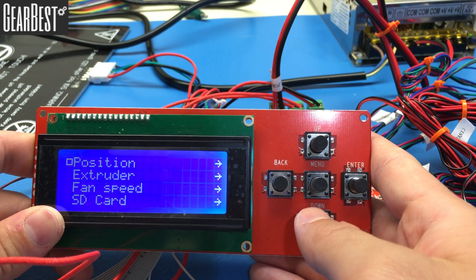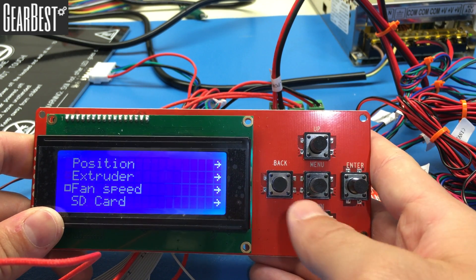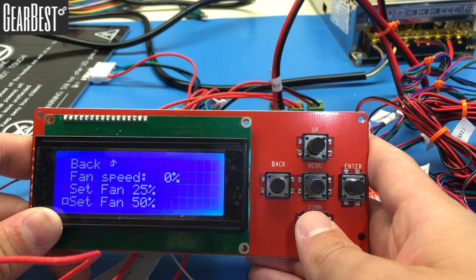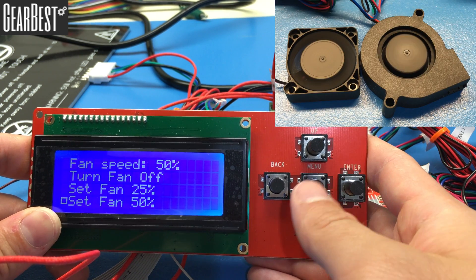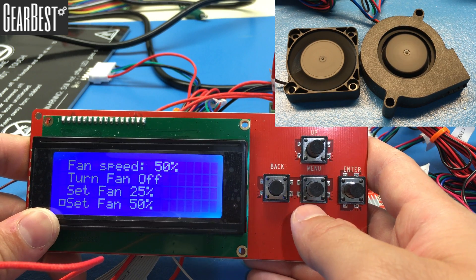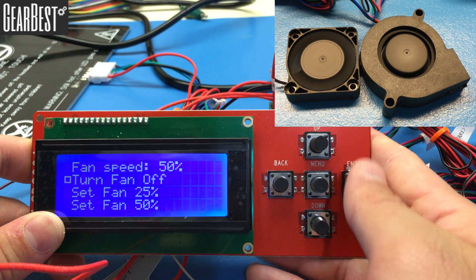Now let's check the fans. Go to Fan Speed and click enter. Set the fan speed to 50% and observe that both fans are spinning. Then go back up and turn the fans off.